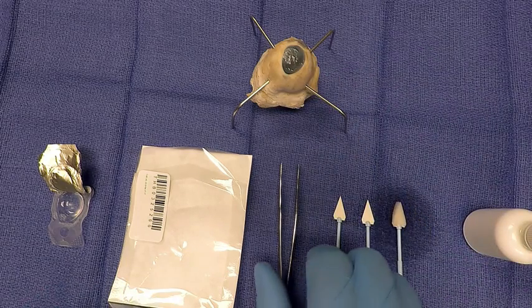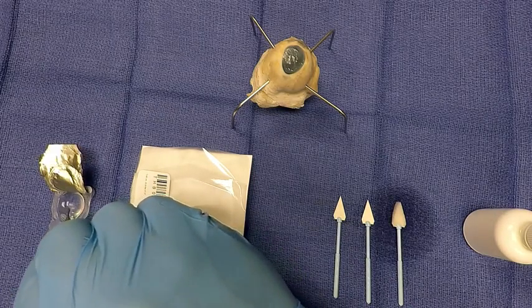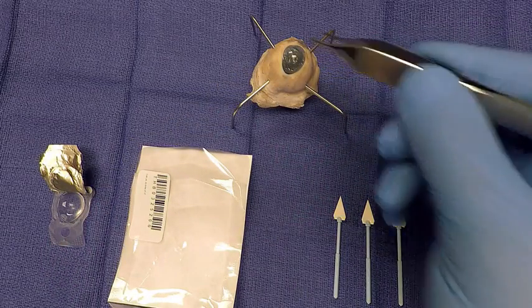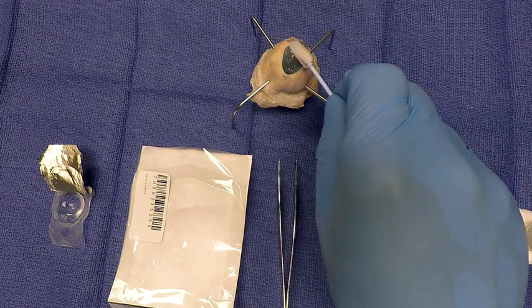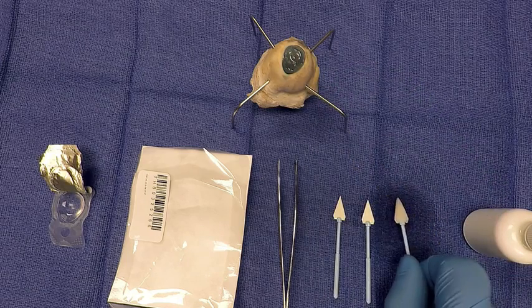Finally, take your preferred bandage contact lens and place it over the amniotic membrane to create a barrier or bandage to keep the membrane from migrating. Using the soft cell sponge, smooth out any bubbles that may be under the surface of the contact lens. The surgeon can then place an antibiotic drop over the eye if preferred. Using this antibiotic drop will not affect the properties or healing process of the amniotic membrane.